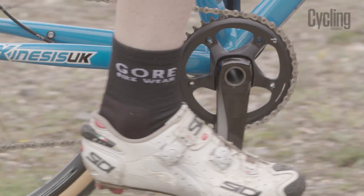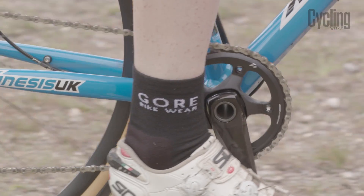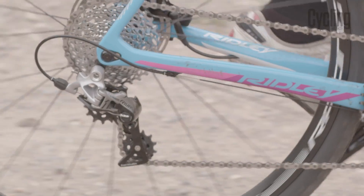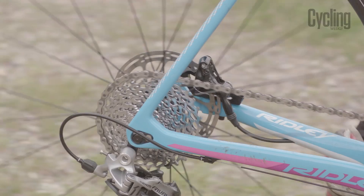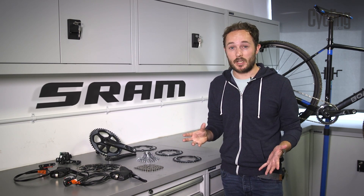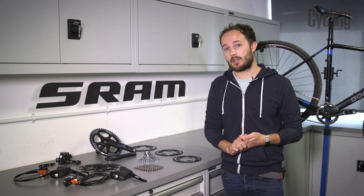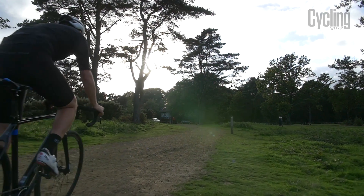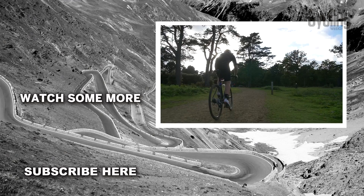The 11-28 will give you a closer ratio, but the 11-32 or even the 11-36 will give you the range to tackle most, if not all, obstacles away from the racing scene. Using a smaller front chainring also enables you to use smaller cogs at the back, which keeps the jumps between gears closer. SRAM suggests a local rider on a typical cyclocross course will be happy on a 38 tooth chainring with an 11-28 or 11-32 at the back. However, if you want to explore and ride faster roads, a 42 tooth chainring at the front would be better.